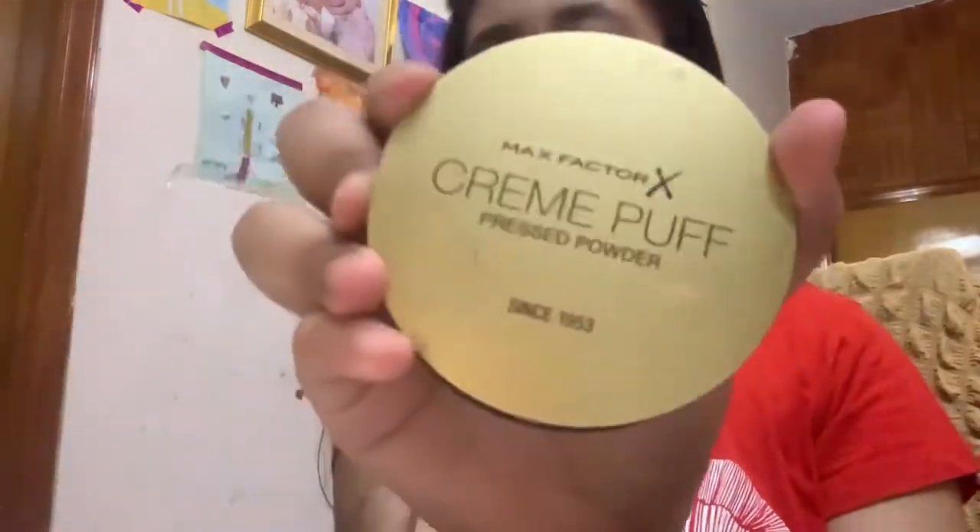Now we have the foundation, primer, and concealer done. Now it's time for the compact color, and I'm using this NYX Factor spring cup. Let's get started.